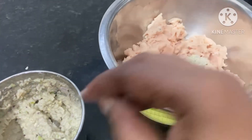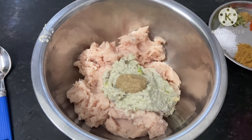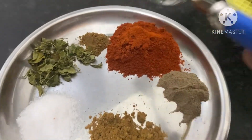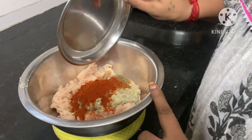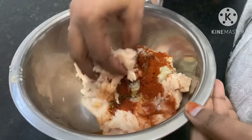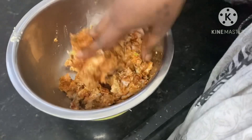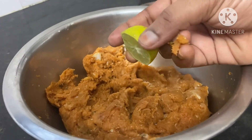We will grind the paste in the pot. We will grind the spices — 1 and a half spoon of Kashmiri Red Chilli Powder, 1 spoon of salt, and 1 spoon of oil. We will grind the onions and paste together. Add half a lemon.